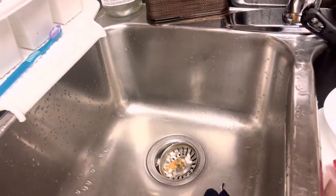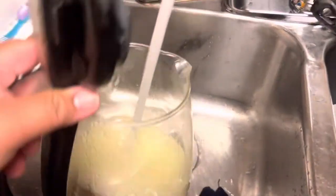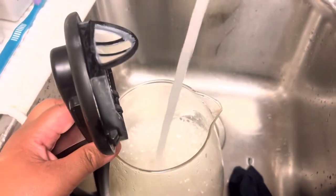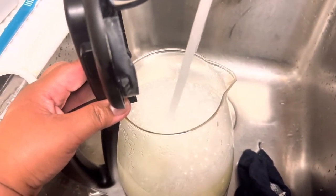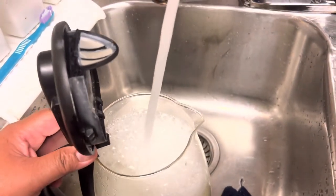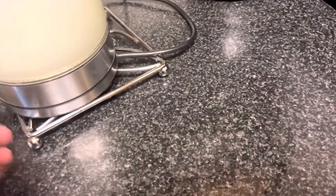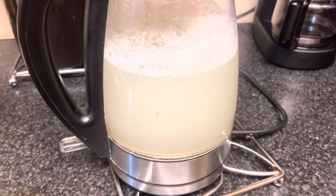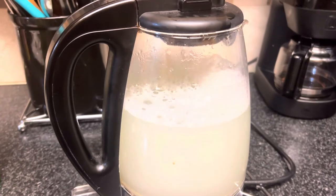So let's pour the cold water into the kettle and we're going to fill it up to the max level. Turn on the kettle. Okay guys, and then now I will leave it to soak for probably 5 minutes.